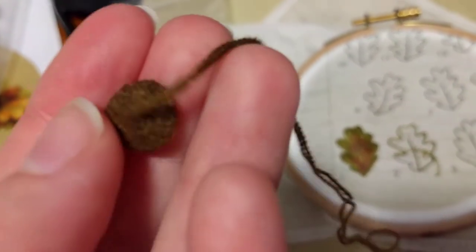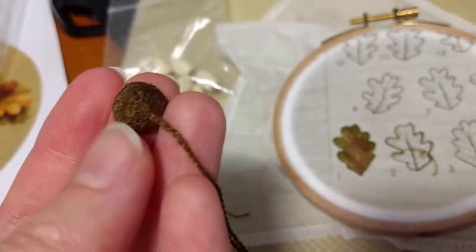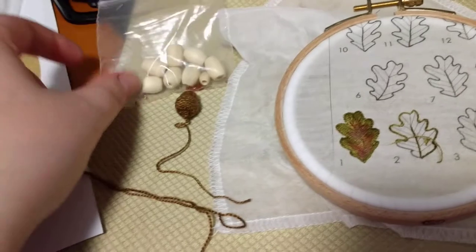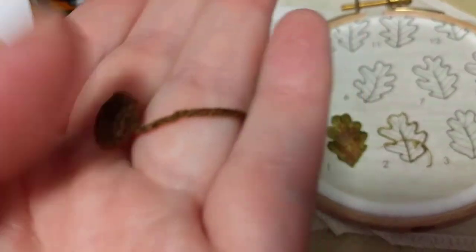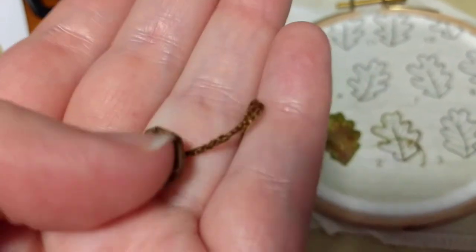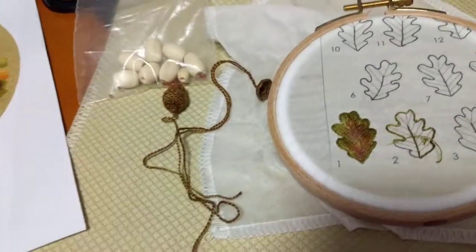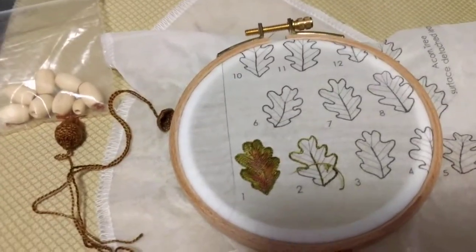I also made a little empty acorn hat, which was quite hard to do. I had to put some water soluble paper around one of these beads, attach the buttonhole lace to that, and then dissolve the paper. Now it's all stiff and a bit gross, but it works.